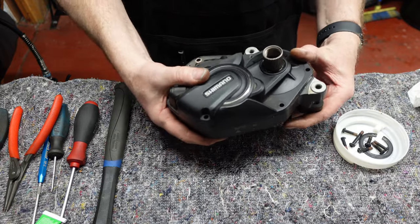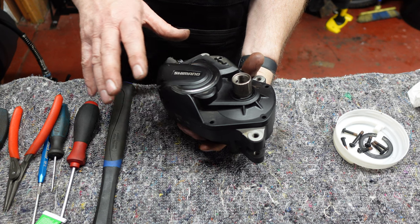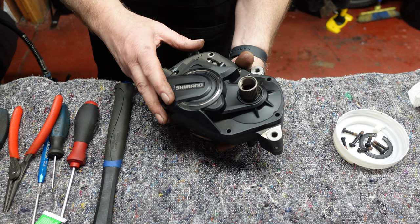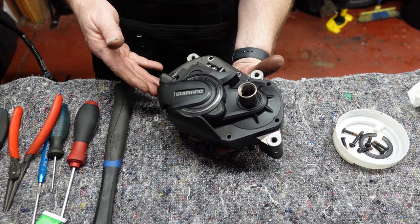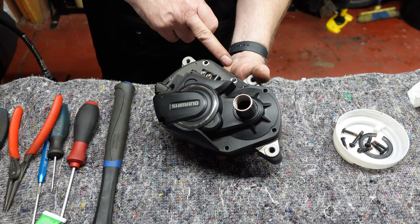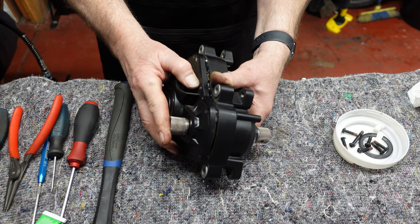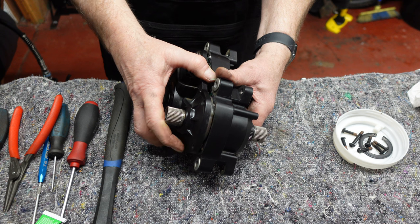Now we can gently lift this top off. The motor should be clean before you start this — sorry, I forgot to mention that. When we lift this side off, be mindful that there's wiring connecting this side to the other side of the case. So let's split it apart very carefully, teasing each part off as it comes out, not going too far.